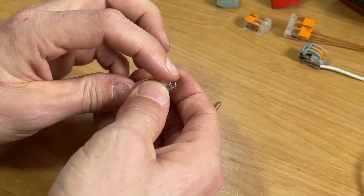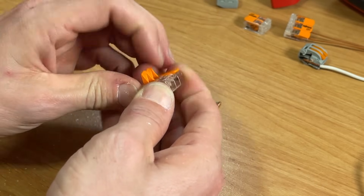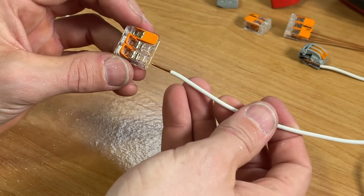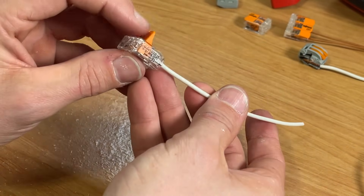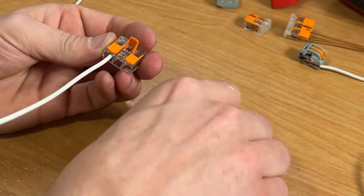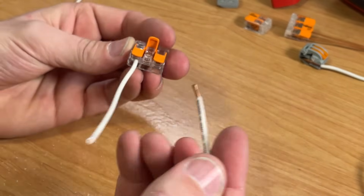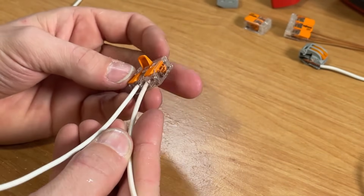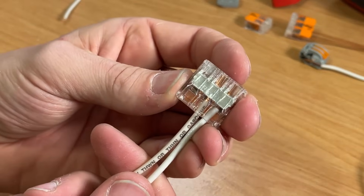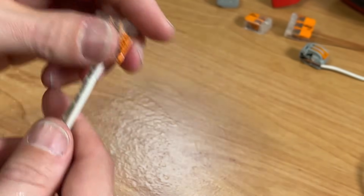With the lever nut, all you have to do is pull the levers up for the number of wires you have. We'll do the same application with a 14 gauge solid core — insert that until it hits the back wall, then close the lever to secure the wire. We'll do the same for the stranded 14 gauge, close the lever, and just like the Ideal we can see those wires are fully seated.